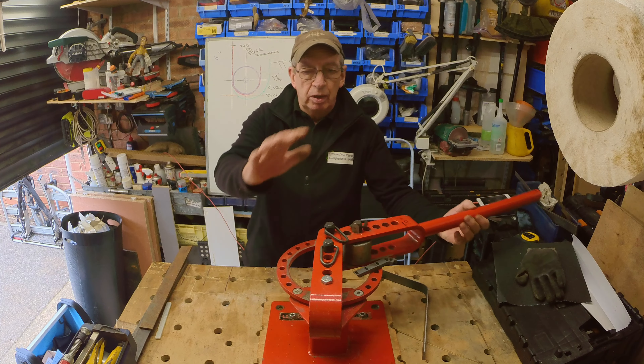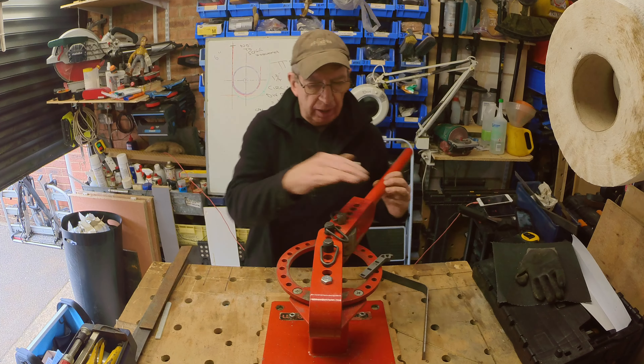Hi, it's Paul. Today I'm with my metal parts bender and I'm going to talk about folding an angle. Using the sharp angle folding device, we're going to talk about positioning for folding an angle. There's another video if you want to look at how to set it up for folding around a roller — this isn't it. This is about folding a sharp angle.